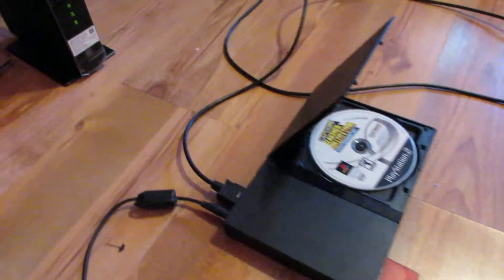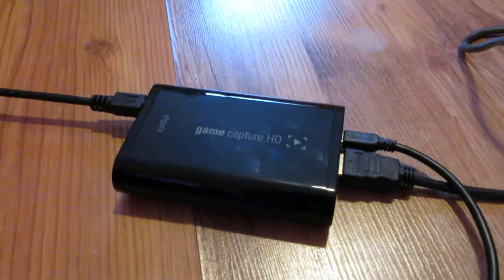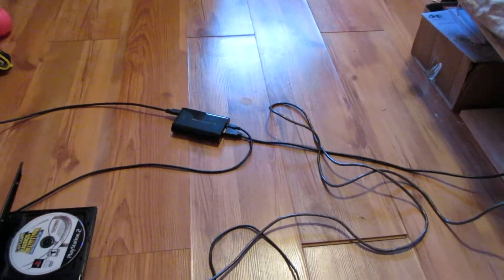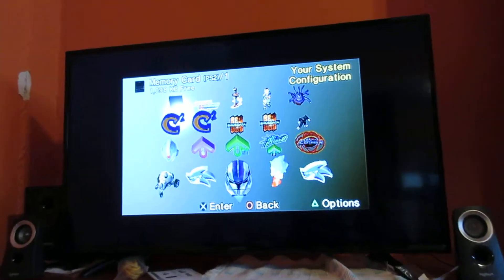This is the PlayStation 2 — I'm connected into the back of it and it's going over here to my unit. My unit is going off HDMI, and it's passing along and going on to the monitor here, which is my main screen.